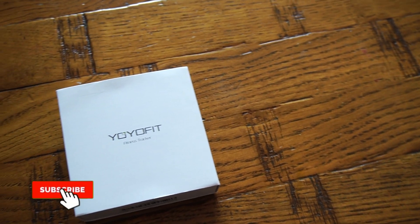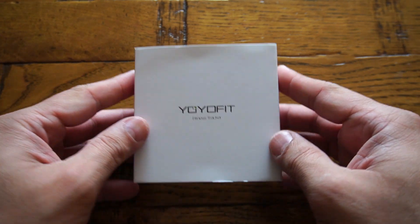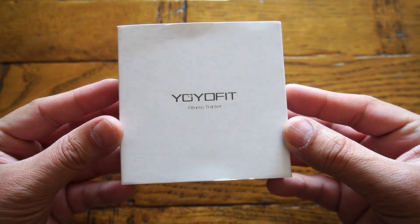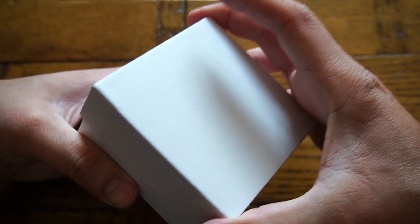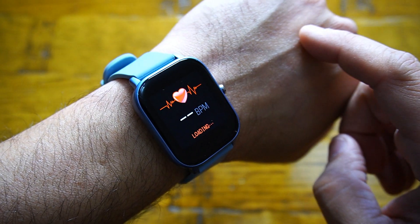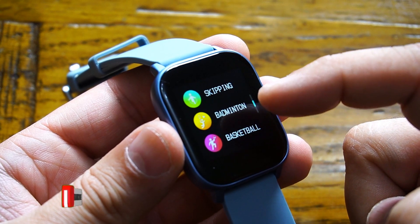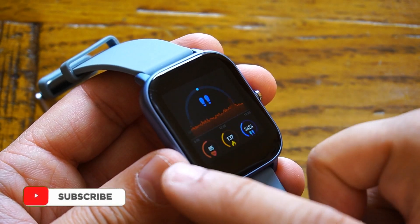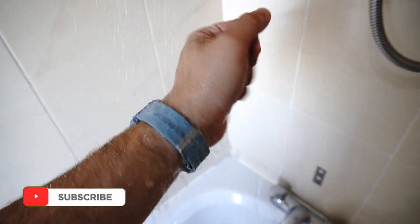Welcome back to another video. Today we are looking into a smartwatch by YoYo Fit, which comes with a very competitive price and a fantastic range of colors. The features are not bad at all, starting with blood pressure recording, heart rate, oxygen saturation, activity tracking, sleep tracking, calories counter, and pedometer.